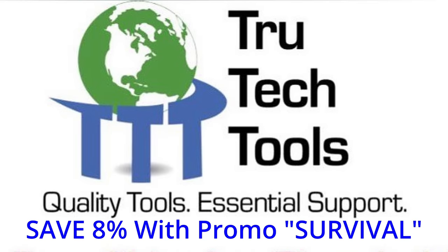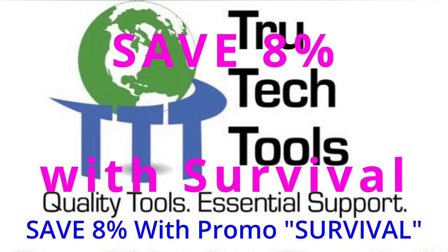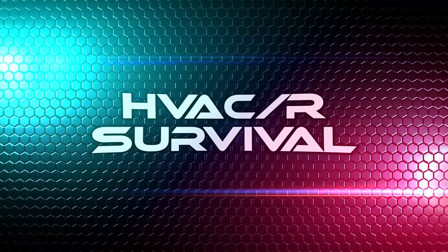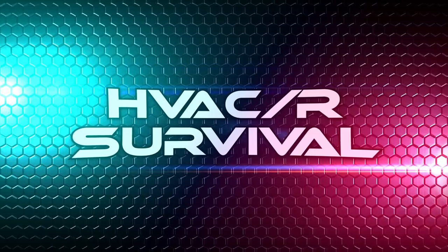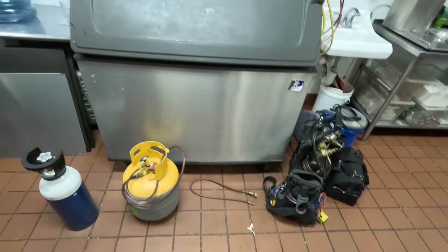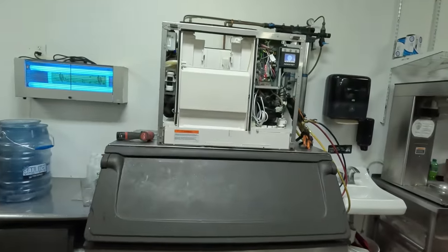Let's go ahead and get started, and as always thanks for watching — consider subscribing and make sure you hit the like button, it really helps grow the channel. This video is brought to you in part by True Tech Tools: quality tools, essential support.